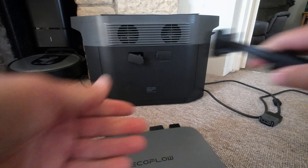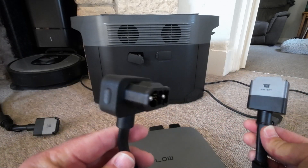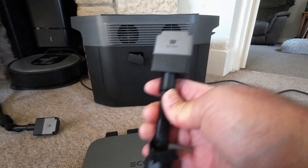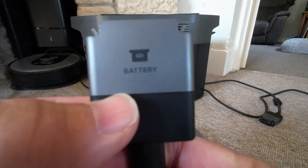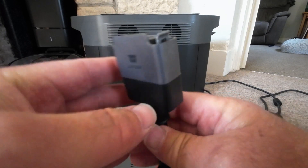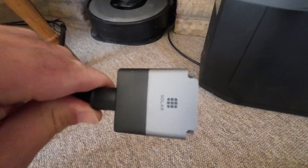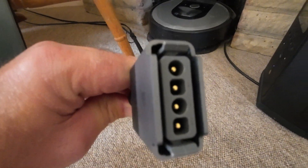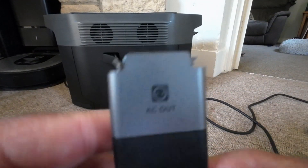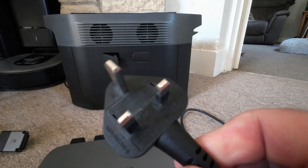So the leads you've got with it: you've got the battery lead, which plugs into your Delta Max or the Delta range — they're all marked, plug and play basically. Quite easy to install. That's the battery one. You've also got the solar one, again plug and play, and you've got your AC outlet lead.